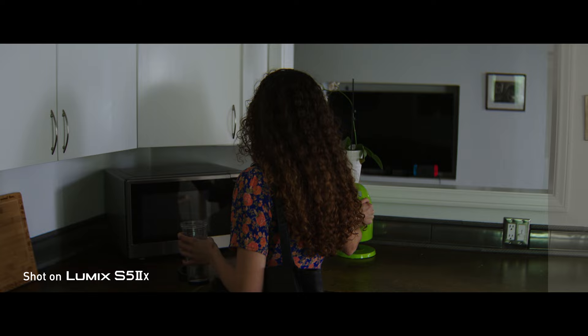LUMIX cameras actually played an incredibly important part of my life as a cinematographer. The LUMIX camera system was literally the birth of my career — those are the cameras I learned on and those are the cameras I still use to this day.